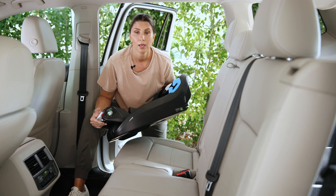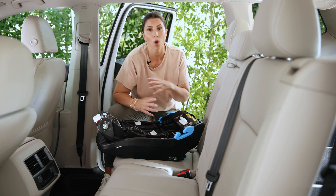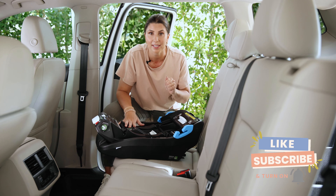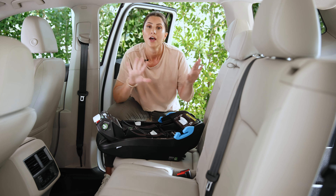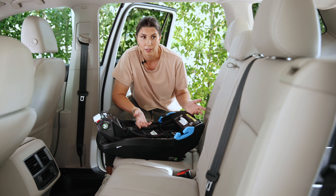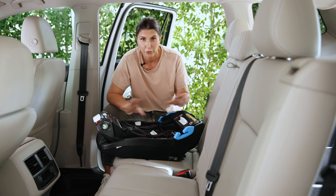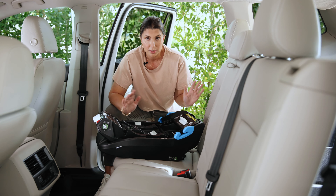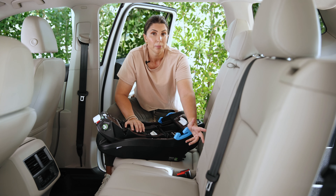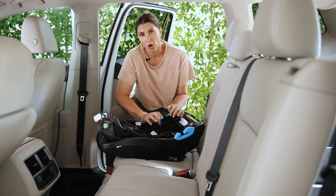Seat belt installation is up next. Why would you use it when rigid lower anchors are so awesome? A couple of reasons: using the rigid lower anchor connectors or the vehicle seat belt are both approved methods — one or the other. If you want to use a seat belt, feel free. Also, many vehicles don't have lower anchor positions in the middle seating position, so if you want to use the center seat and you don't have lower anchors there, use the vehicle seat belt.